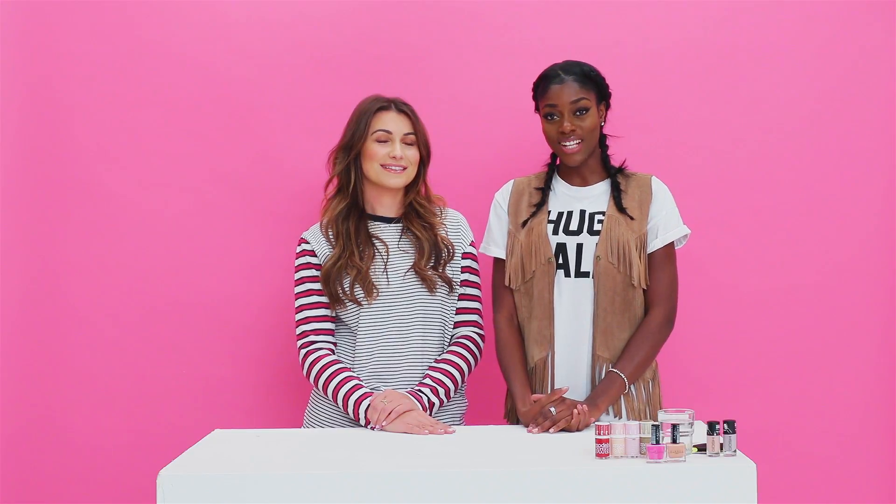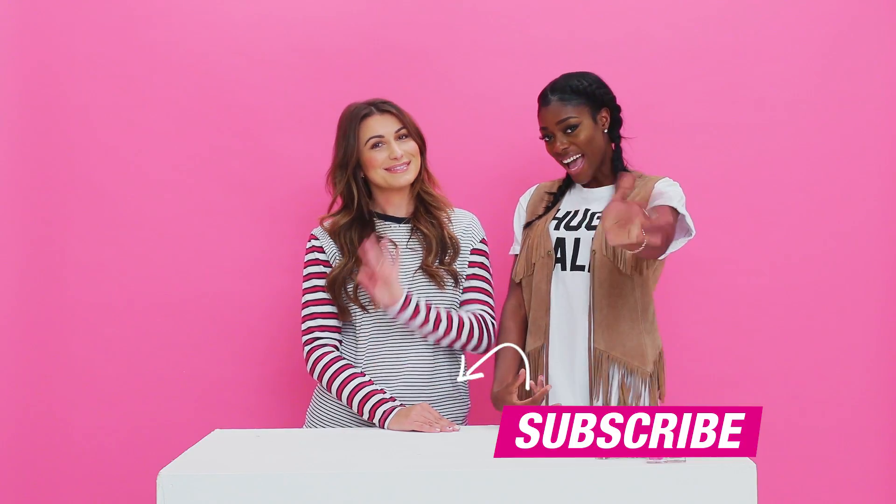Thank you so much for watching the video. Don't forget to like, comment, and subscribe below for more videos from Super Drug Loves. Bye! Bye!